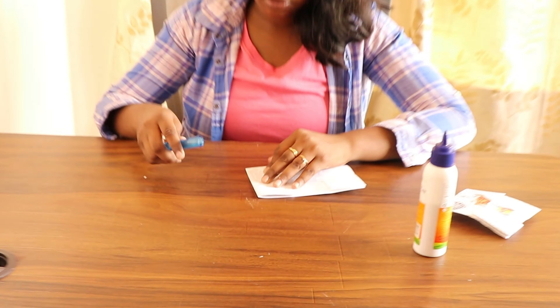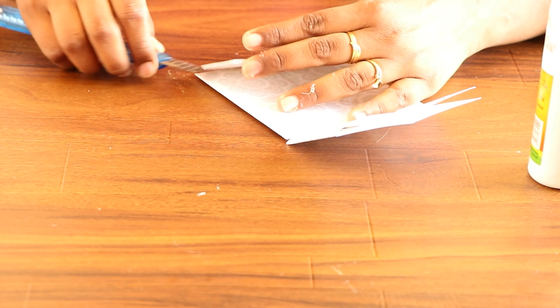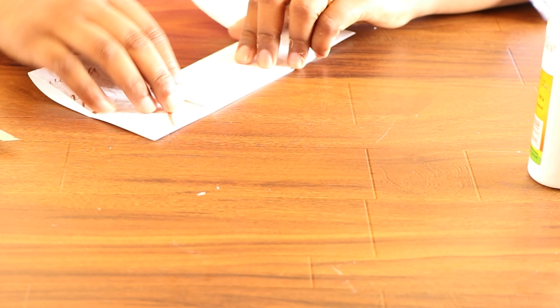Open it and fold it the other way. Now we have it.